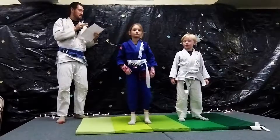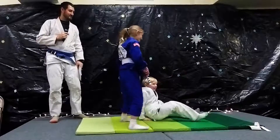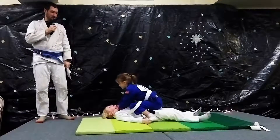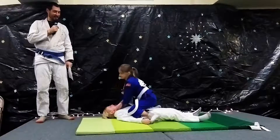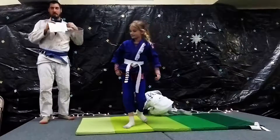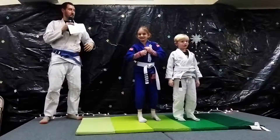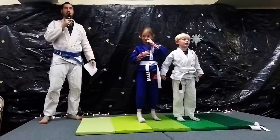The next thing Annabelle's going to demonstrate is the cross-collar choke. So she's crossing her wrists, grabbing his gi, and then she's... Okay, good. So she was using his clothing against him. The clothing we wear is called a gi, and it's just a heavy-duty version of what you're wearing. The reason we wear this is so that we can practice how to get away from someone if they get hold of your clothes.